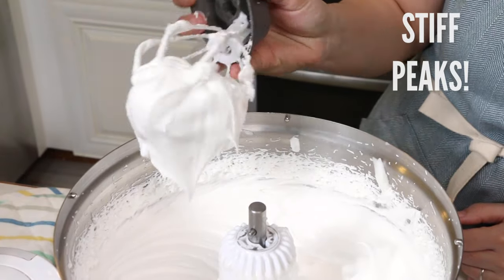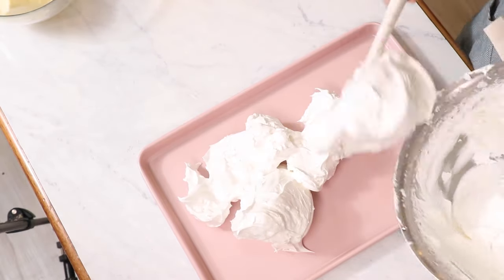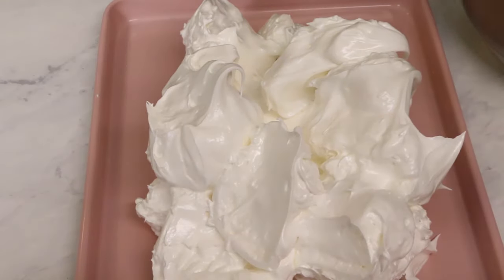Now we're going to scoop all this meringue out, put it into a sheet pan, and put it into the fridge for about 10 minutes to cool it down so that when we add our butter it doesn't get all melty.